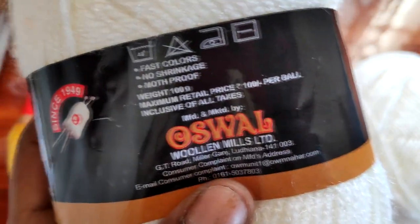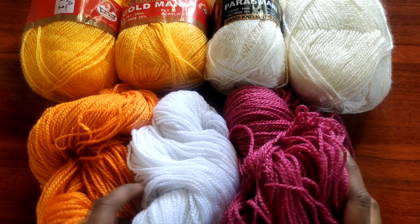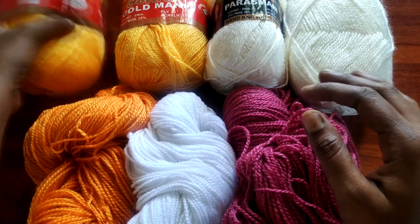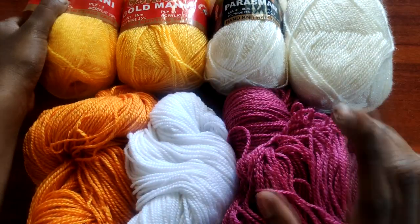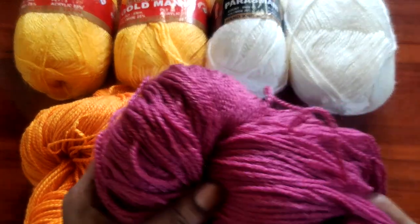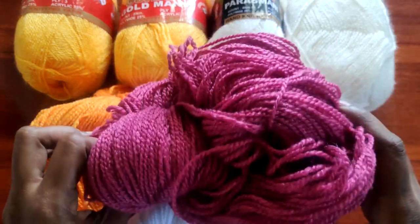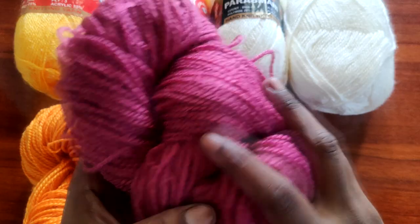This total is 585 rupees. This is the delivery charge. This Oswald yarn is 80 rupees. This double twist yarn is 100 rupees, and this double twist yarn is 35 rupees. The double twist yarn is full polyester. You can make a bag, or if you want to use it for a hat or a baby blanket, it will suit you.